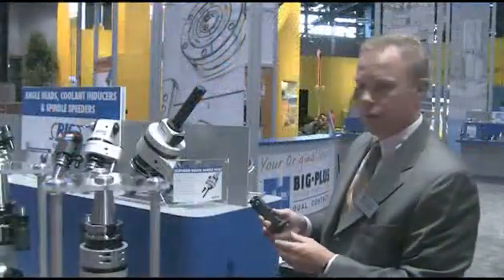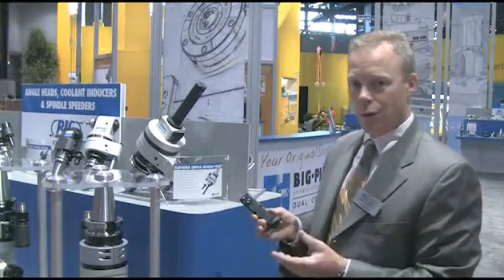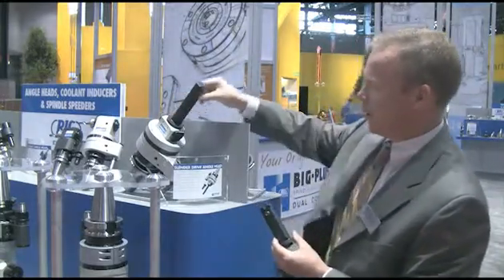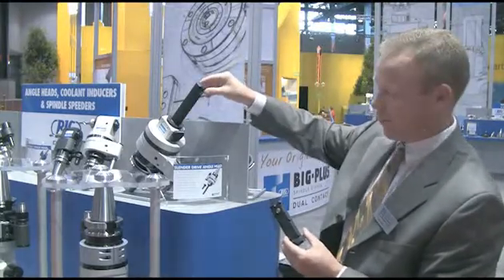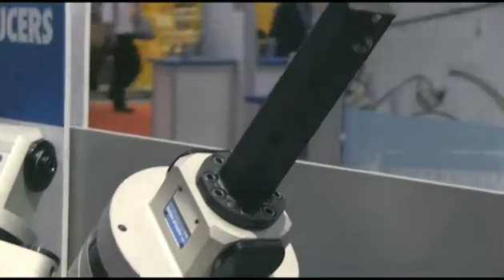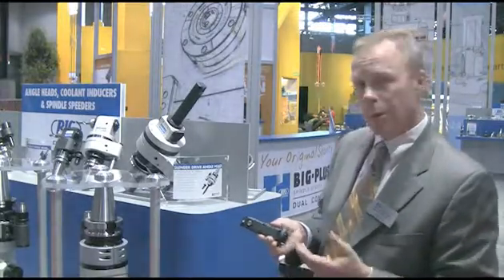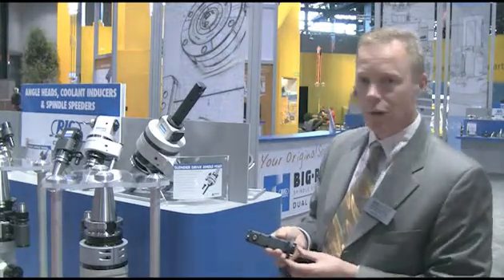The Slender Drive Angle Head is a niche product for customers that need to go into very small, confined areas like a bore or a recess to do a small undercutter drill. The tool is built on a basic head with an attached sleeve, which goes into the tool for different sizes. It can go into bores as small as 1.181 inches, and it uses a train of spur gears to drive the output, providing better torque transmission than other tools such as coolant-driven systems.